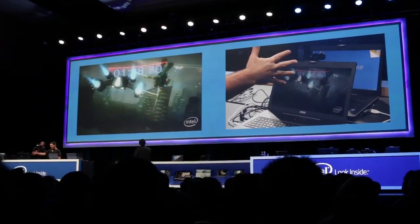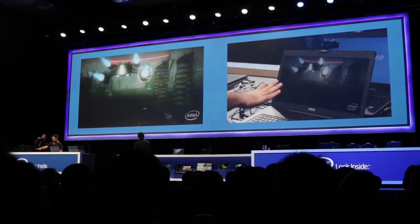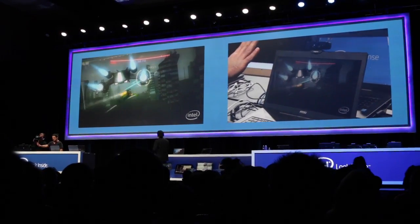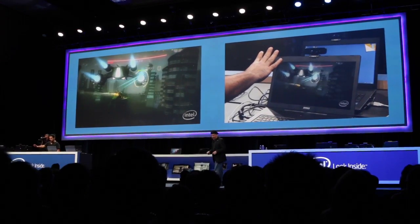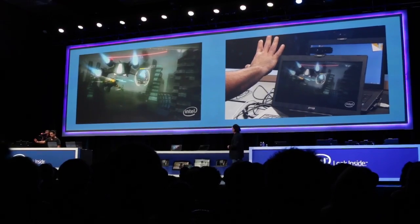Move to the right. Left. Up. Down. You know what? Go and kill it. You see, no joystick, not everything. Just play with this game, make it totally natural and intuitive.